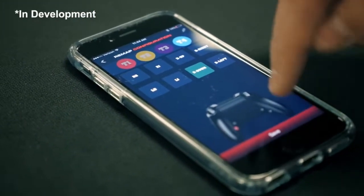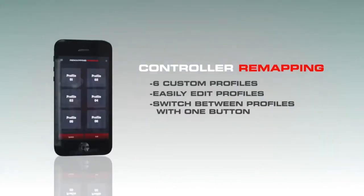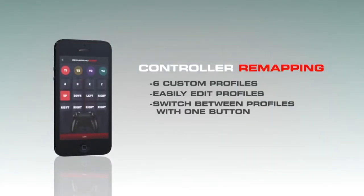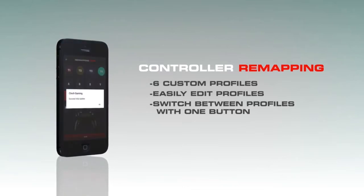You pull your phone up, select the profile, hit save, and your buttons are already remapped. You can save several different profiles to the phone, so if you're playing two different games and want a different remap for each, all you do is select the profile, hit update, and your controller is updated with the new remapping layout.